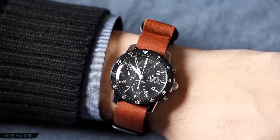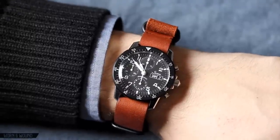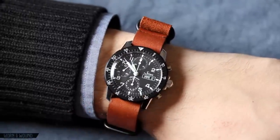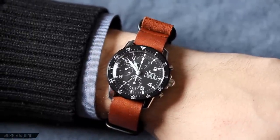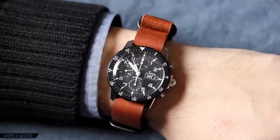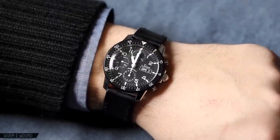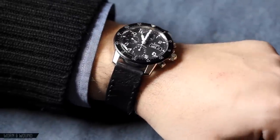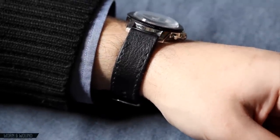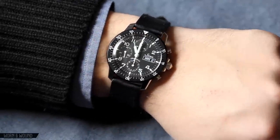Now let's take a look at the 103 on a leather NATO — this is a Worn and Wound NYC NATO in brick. You can see the brown and black colorway with black hardware that matches well with the case, showing that it looks great on a brown strap. It's also going to look great on a military NATO style strap. The watch also looks excellent on a simple black leather strap — you can get it on a CIN-branded black leather strap with white stitching, but really any black leather strap looks great.